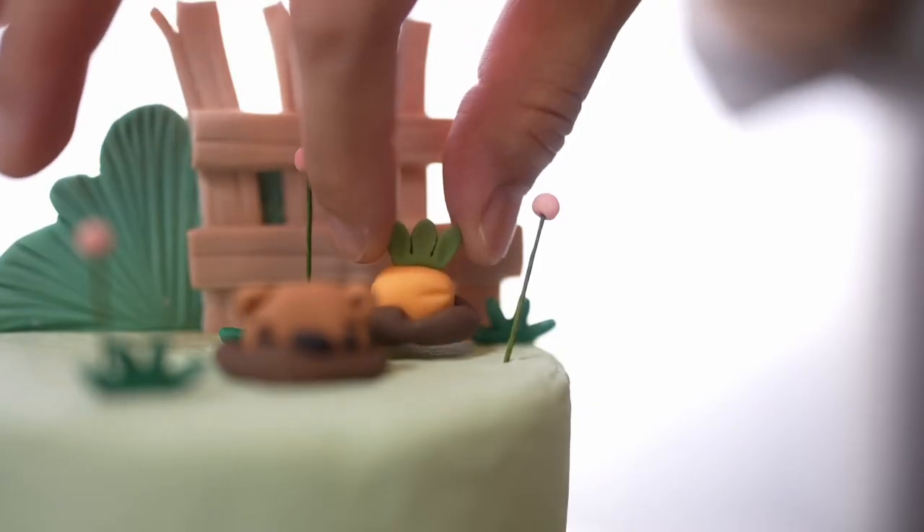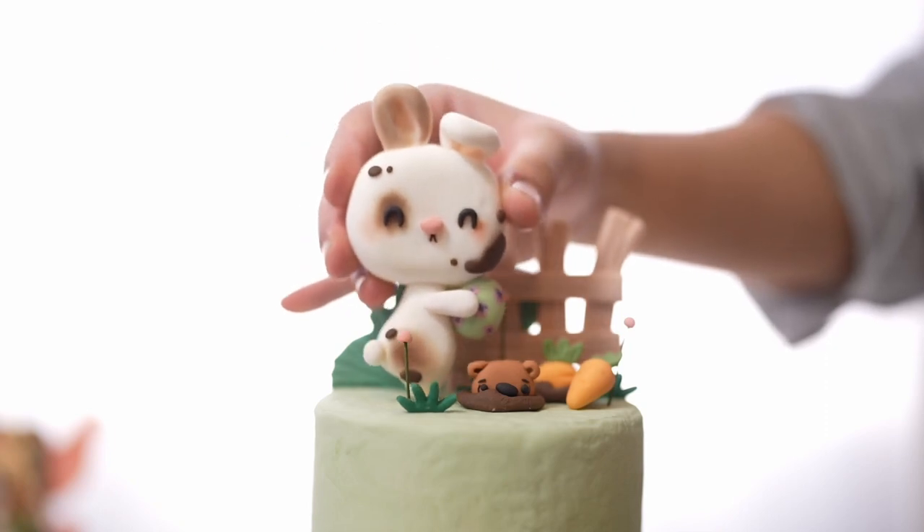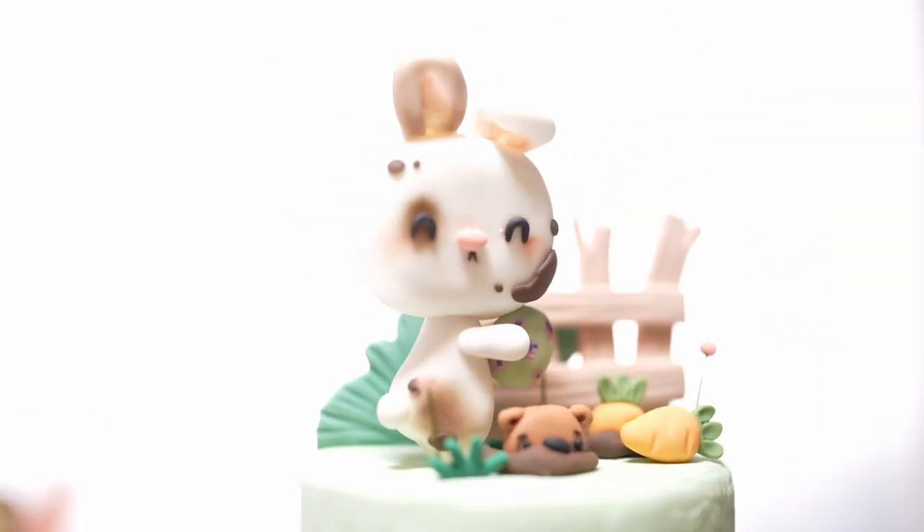Hi! In this video we're going to work on an Easter-themed cake topper. First up, we're going to do this Easter bunny holding an Easter egg.